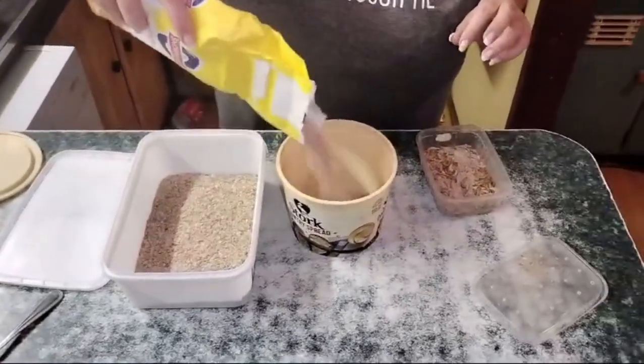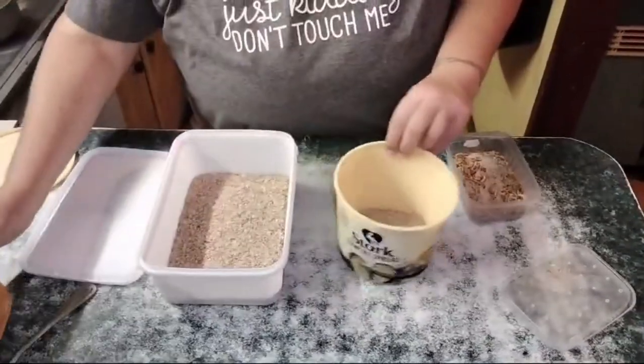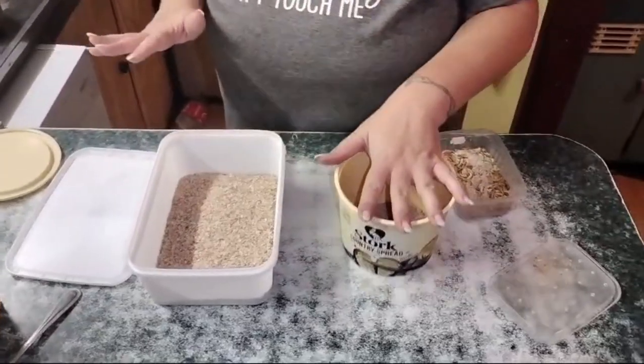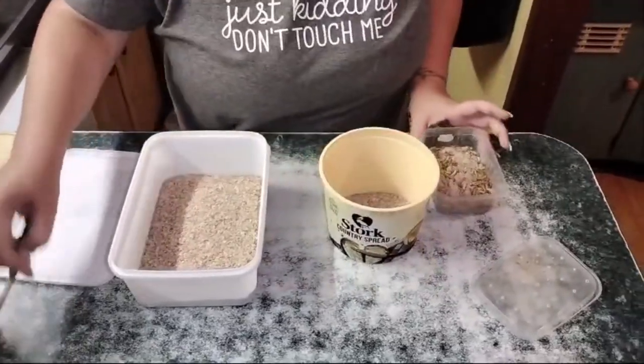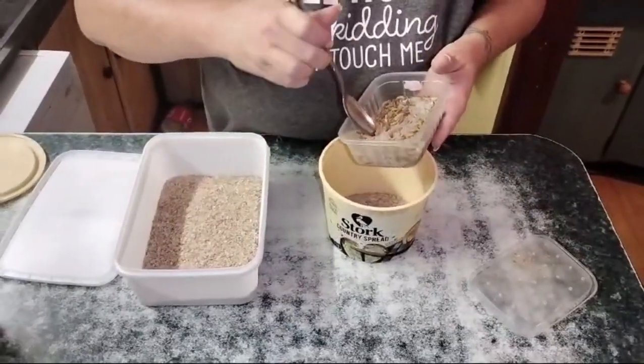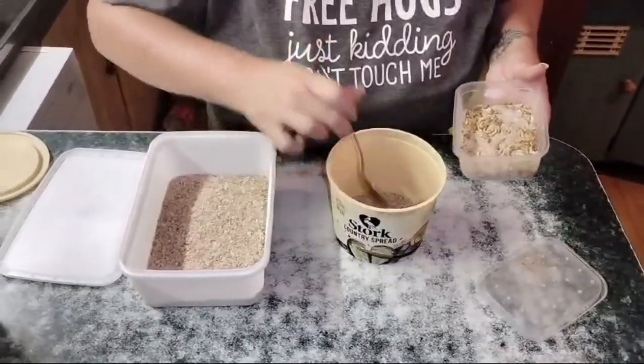I'm going to pop some substrate in here. I'll have my worm population in here, and my pupae and eventually my beetles in this other container. I'm going to start digging out these little pupae and popping them in here.